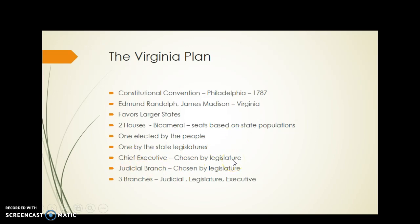The chief executive will be chosen by the legislature, so the president is chosen by Congress. The judicial branch would also be chosen by the legislature. So this is giving the legislative branch massive amounts of power, and it's giving the states with more population a lot of power because they're going to have many more votes in the legislative branch.